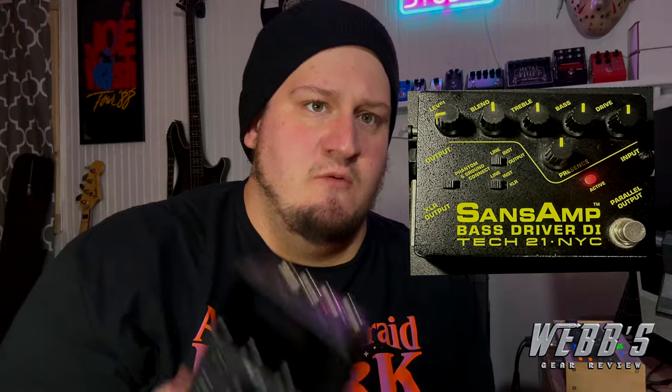For this test, I put the Sans Amp set to classic settings — everything at noon. You really can't go wrong, that's just a classic great bass sound. You'll see it here on the screen. On the HX1 side, I went in and tried to set all the settings accordingly to match that all-noon Sans Amp setting on that pedal.